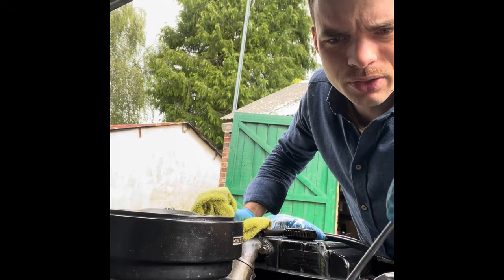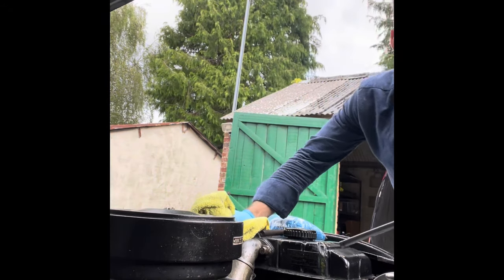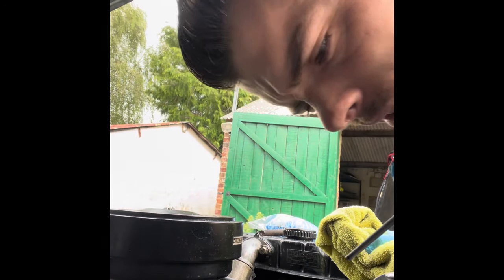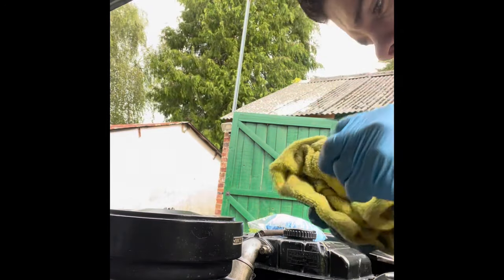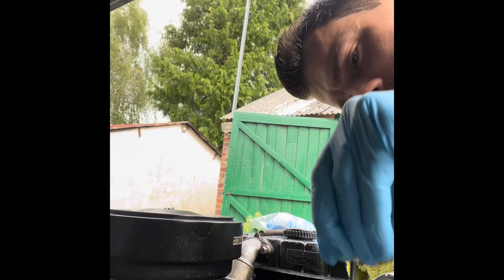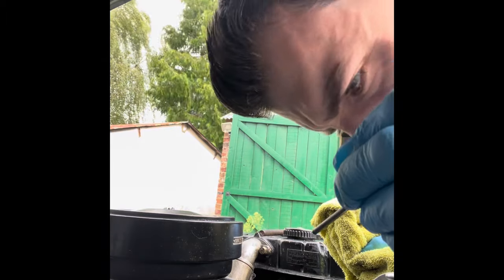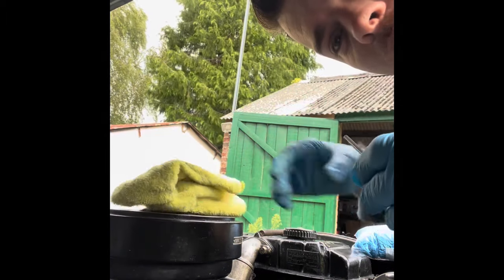Then we have the sliding pillar suspension — it's in this reservoir here. There's a little bit of oil in there still. Let's have a look — not a lot, so I need to top that up a little bit.